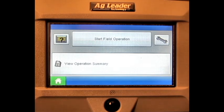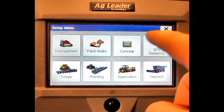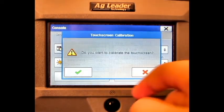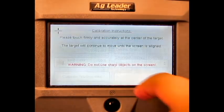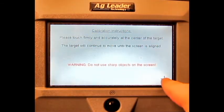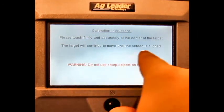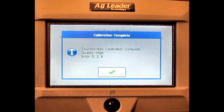From the home screen press the setup button, press console, press calibrate touchscreen, press the green check mark, press each set of targets, press the green check mark.